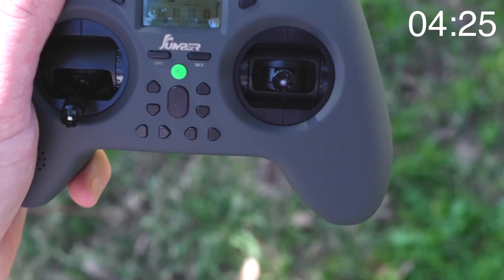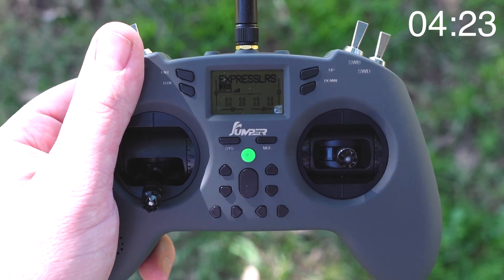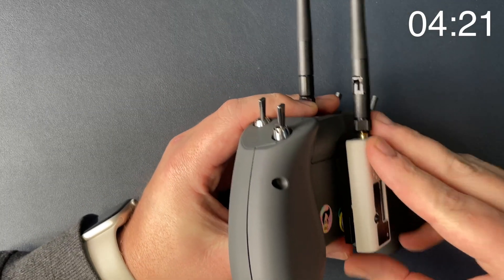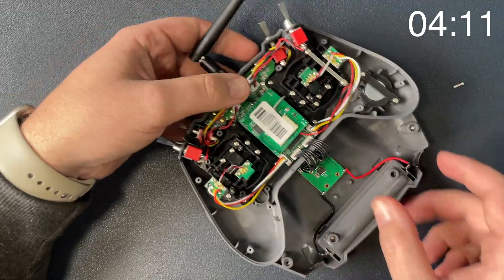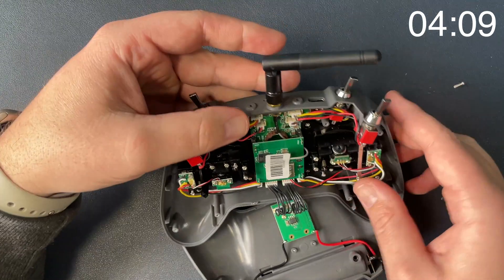So what do you get when you buy the Jumper T-Lite? What set the original apart from other budget radios is that it came with an internal multi-protocol module allowing you to connect to all kinds of different RC links. It had hall sensor gimbals, a nano transmitter module bay, and OpenTX with a screen — unheard of at the time for budget radios. This time Jumper have included ExpressLRS as an option and also reworked the internal electronics to support higher outputs on that external module bay.